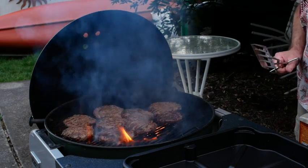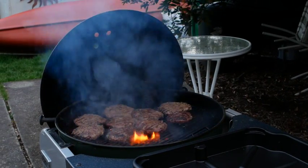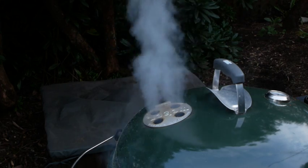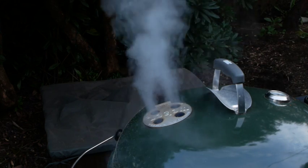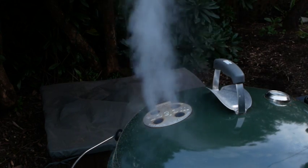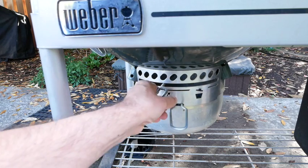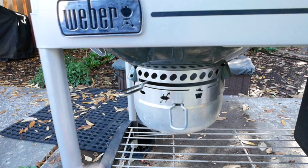After both sides have been seared over the hot coals, move all the burgers to the other side of the grill, then put the cover back on ensuring the vent is directly over the burgers. This will draw the heat and smoke from the opposite side of the grill over the burgers and out the top, letting them smoke but not burn. Let them cook for about four minutes. Close the bottom vent about halfway to reduce the heat and let them smoke for about 10 minutes.